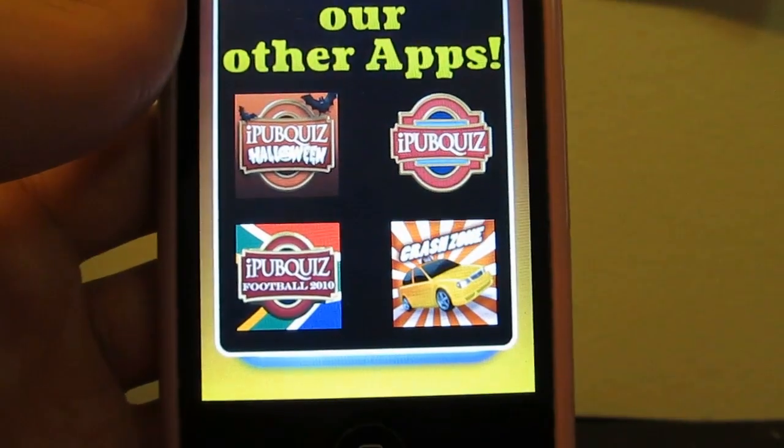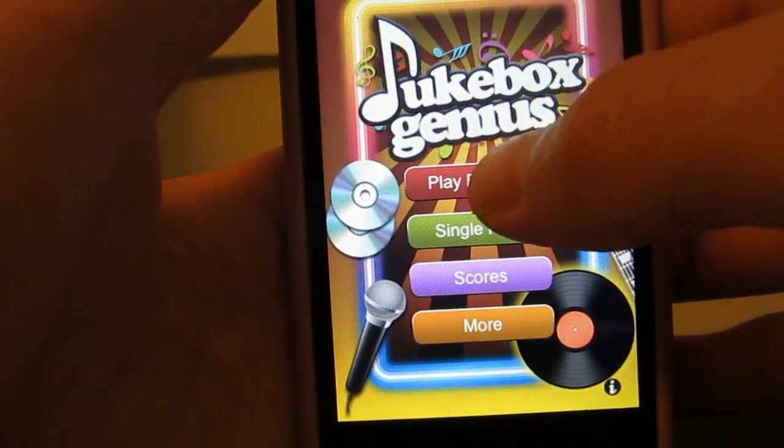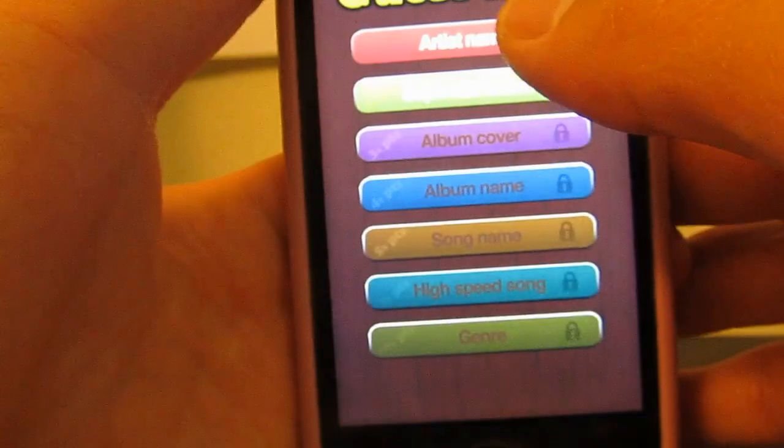So you go back to the main menu and start over. Let's give the single player part another shot.